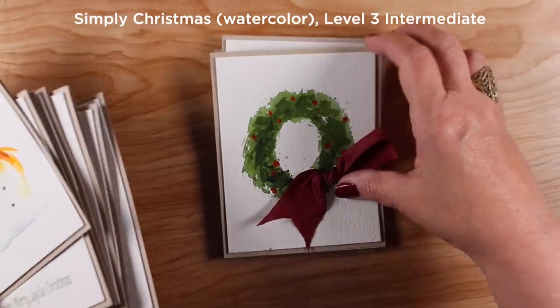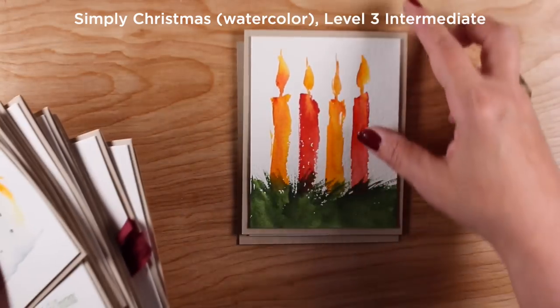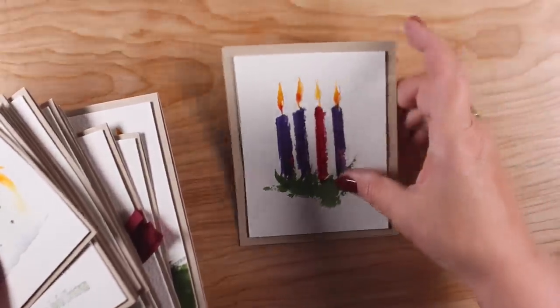There's a wreath — and if you mess up a wreath, just put a ribbon on it and no one will know. The candle lesson is just a single candle, but I've done one with four candles, which gave me the idea to do an advent wreath, which I thought was kind of cool.